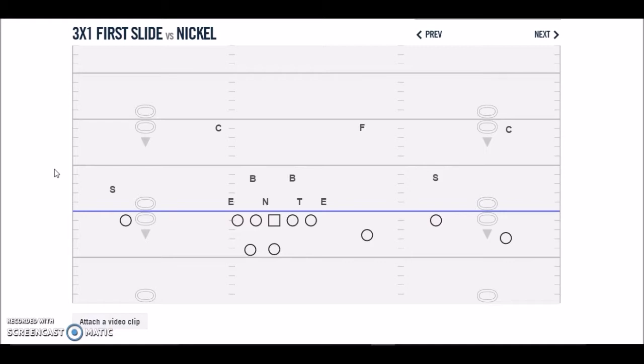As far as what we do as an offense, the first thing we want to establish is making sure they put at least three people over our trips side receivers. Even in the quarter-quarter-halves coverage scheme, we still feel like we have an advantage because of the three defenders they have over our trips — only one is up in a press alignment and the other two are kind of off. So we feel like we can run our screen game out there, put those two deep guys on an island, make them tackle, and still gain a couple of yards here and there.